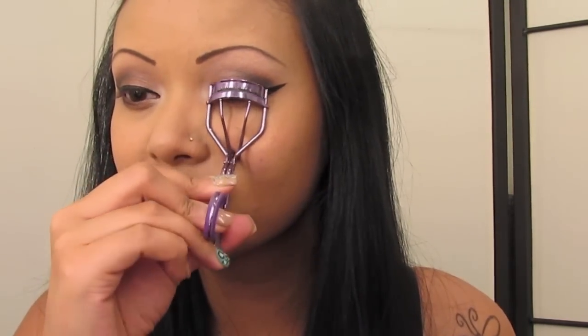Curl your lashes and apply as many mascaras as you want. I love to apply more than one type of mascara in multiple coats. Isn't it funny — you make the funniest faces when you're applying mascara?